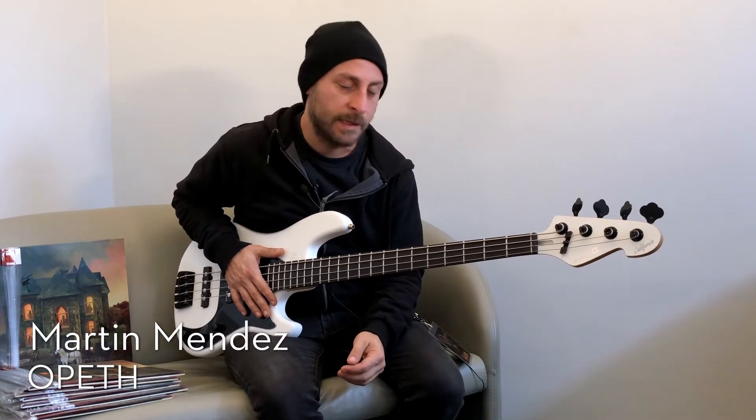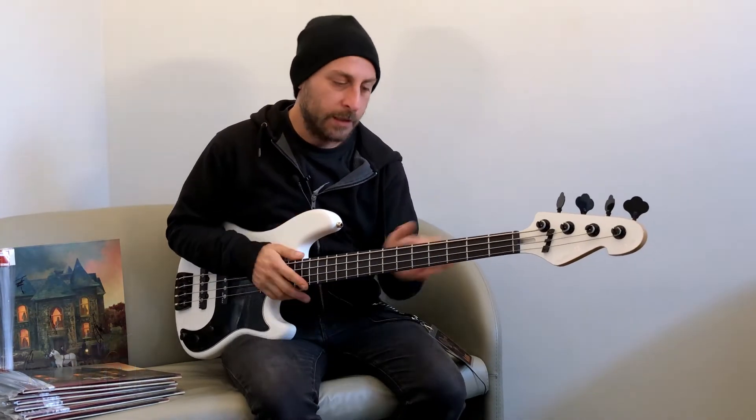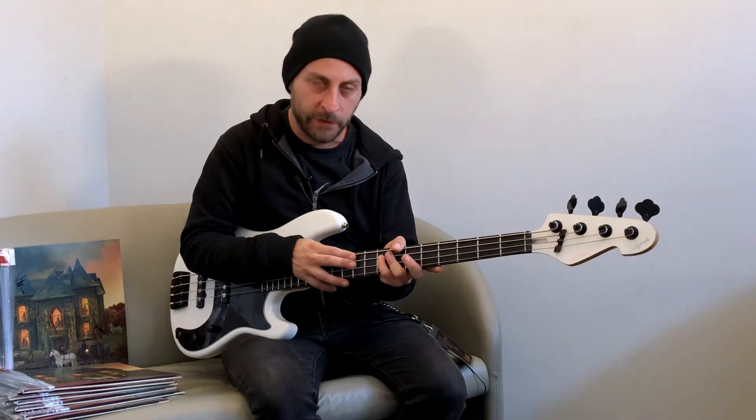I've been working with Sandberg. It has an older body, the neck is maple and an ebony fretboard.